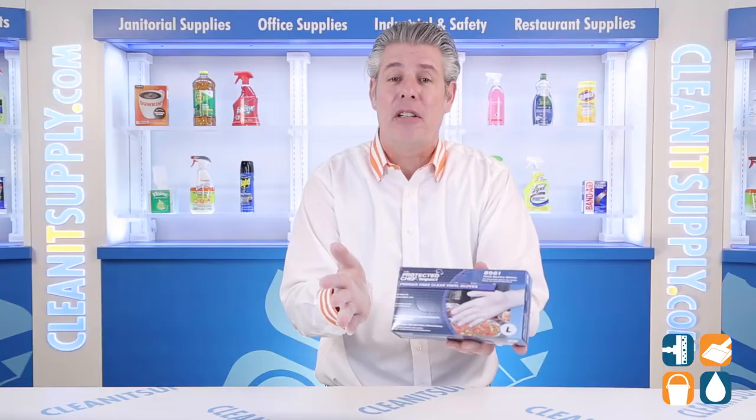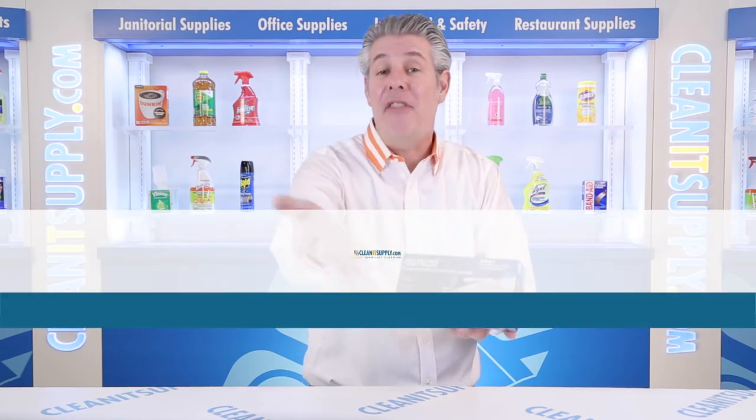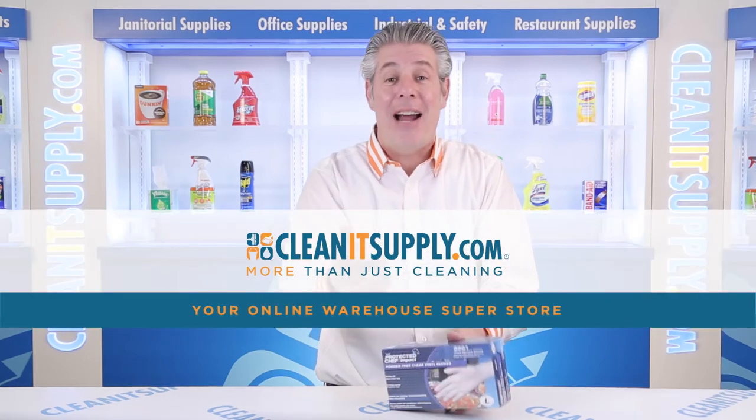This is the Protected Chef PDF-8961L, disposable gloves in clear vinyl, large size, 100 gloves per box, available at CleanItSupply.com, your online warehouse superstore.